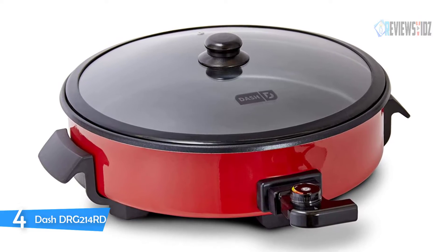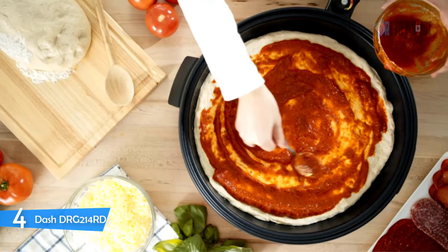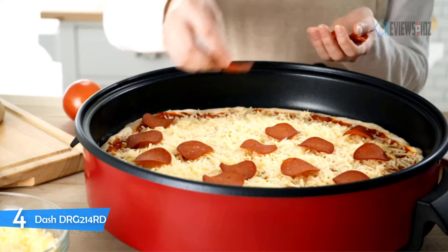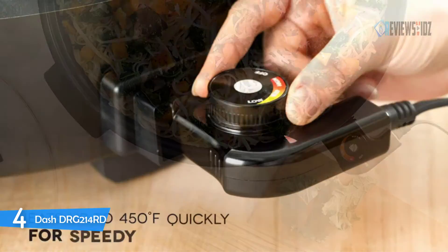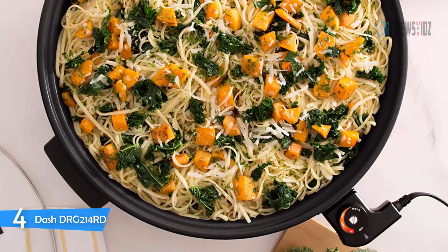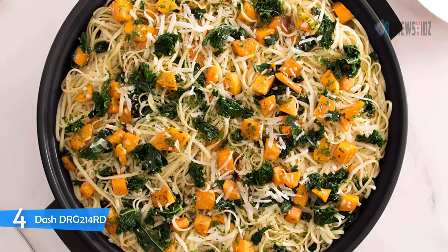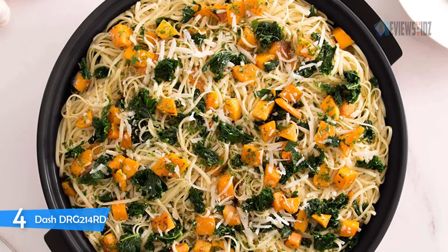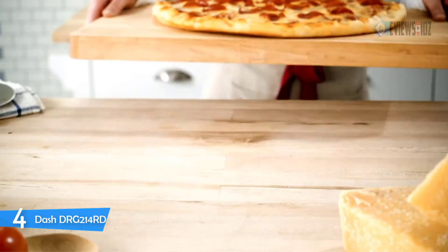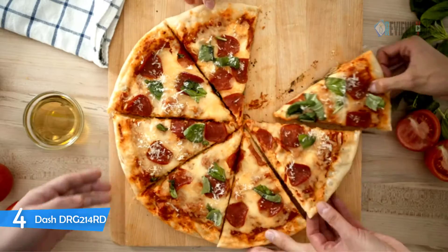Number four: Dash DRG214RD. The Dash DRG214RD skillet is compatible with the 1440-watt family electric skillet plus oven. It includes anti-slip feet, removable cords, a recipe book, and recipe database access. The ample 14-inch pan with 2.5-inch depth accommodates stews, sauces, stir fries, and more for a family of up to six people. You can braise, simmer, scramble, sear, and sauté — all in your Dash family skillet. It's perfect for countertop cooking and entertaining.